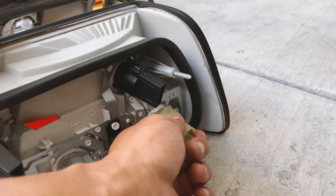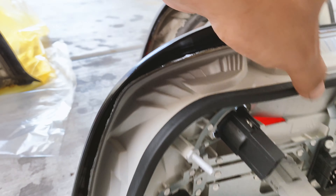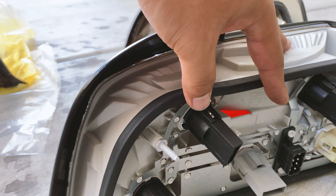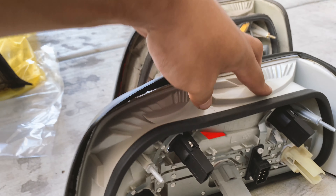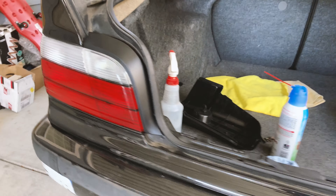This one was kind of hard so I didn't even use pliers to twist it in, but luckily the new ones come with new gaskets. So I just gotta plug it in and see if they all work. Okay, they're in, held in by just two bolts.